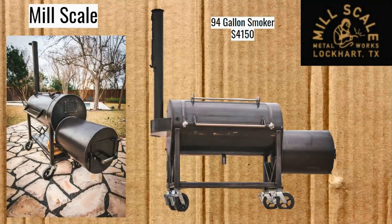Now we have the Mill Scale 94-gallon smoker, coming in at $4,150. This is a really different kind of smoker than the Gator Pits — it comes from a different ideology. The Gator Pits of Texas is all about pits for the customers, whereas Mill Scale is coming from a commercial applications side of things. They keep things really simple and easy but very good quality.